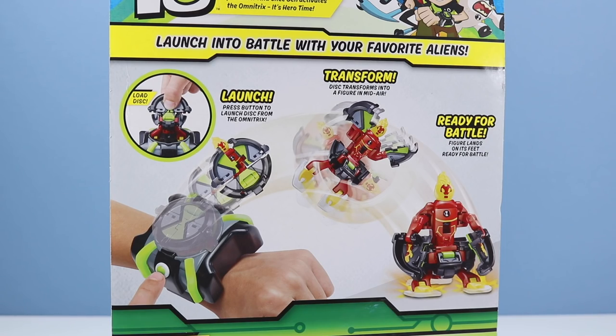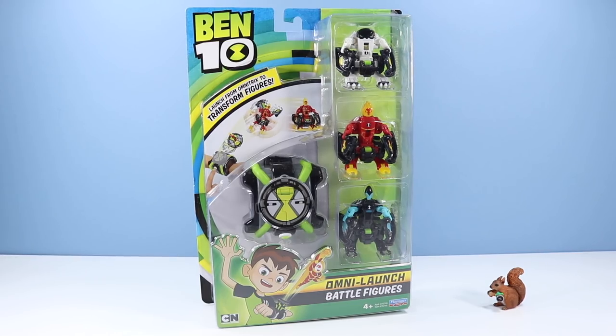In theory, this is a quick image of how the Omnilaunch Battle Figures work: load disc, press button to launch a disc from the Omnitrix, disc transforms into a figure in mid-air, figure lands on its feet ready for battle. So all the aliens have some sort of cat DNA. Okay, let's remove from package and see if these Omnilaunch Battle Figures do what they say they do.